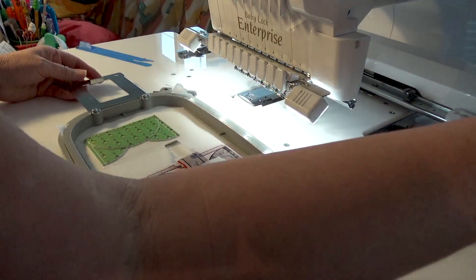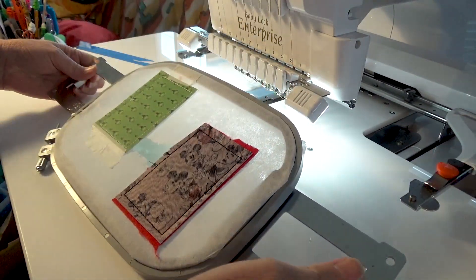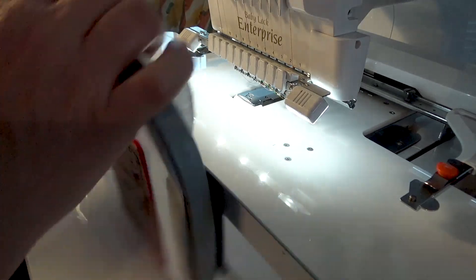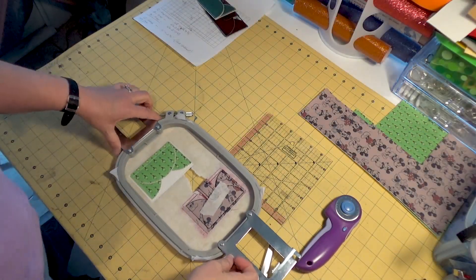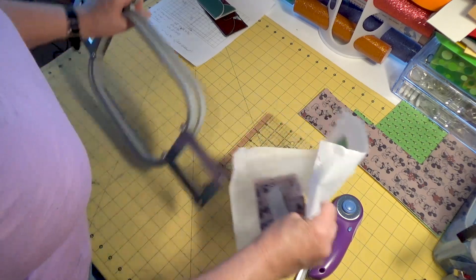That is our final step. Make sure everything's okay, everything's stitched out right. This literally is a two-minute stitch out — I think placing your vinyl and stuff takes longer than the actual stitching. It's a quick and easy project. Our next step will be to remove it from our stabilizer and cut it out.